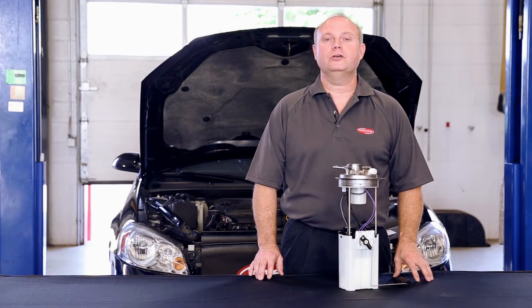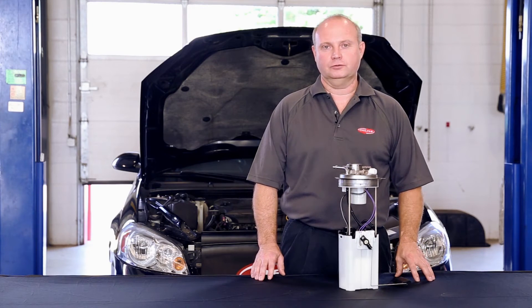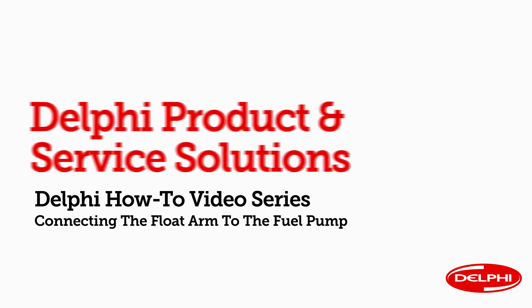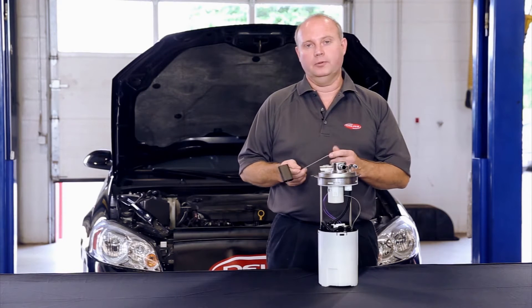Hi everyone, welcome to Delphi's How-To Series videos. I'm Clay Pennington, Senior Product Specialist here at Delphi Product and Service Solutions. In this video, we'll show you what to do with the float arm when it comes separate from the pump in the box.